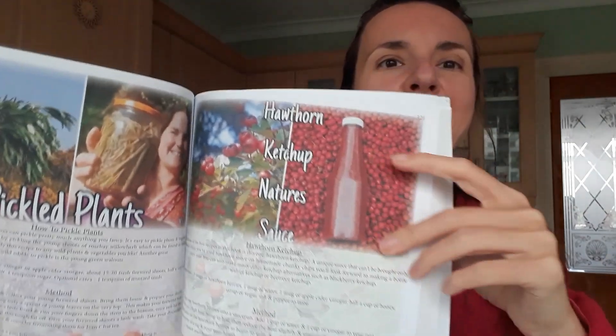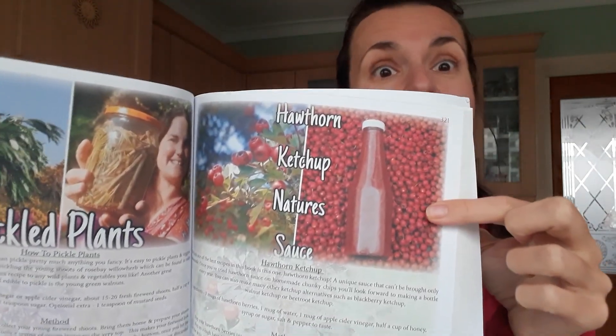Hi beautiful people, thank you for tuning in. My name is Lucy and today we are going to create something amazing. We are going to make ketchup from halves. I can't really wait, it's exciting times — it's my first time and it seems pretty easy.